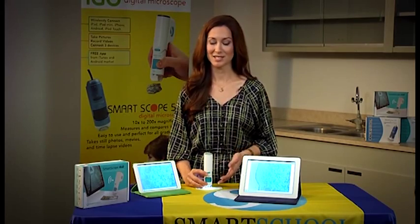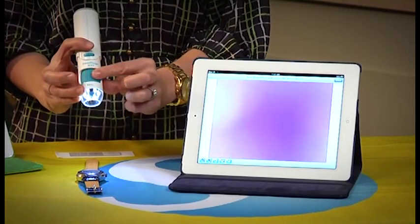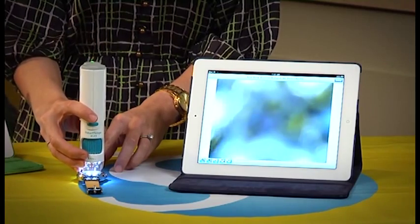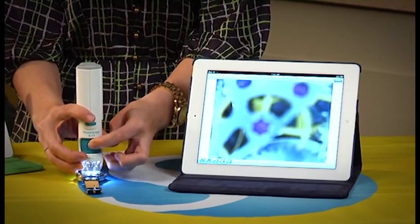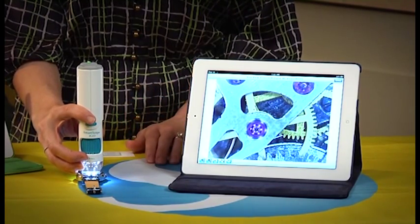With the SmartScope iGo, you're not just limited to viewing slides. You can take a look at really anything. Right now we're going to look at the inner workings of a watch. So again, you'll want to start with the focus dial turned all the way to the right, place the SmartScope iGo on top of the watch and slowly turn it to the left. And there you can see all of the gears come right into focus.